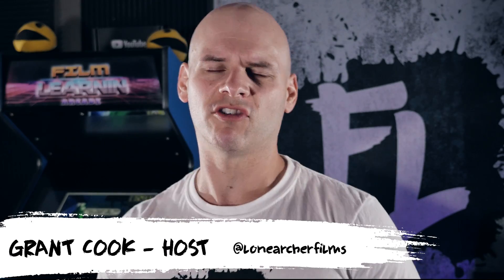Hey guys, welcome to Film Learning, the show dedicated to learning you some filmmaking and learning good. And guess what? It's time for another somewhat inappropriately named episode of Insert Yourself.